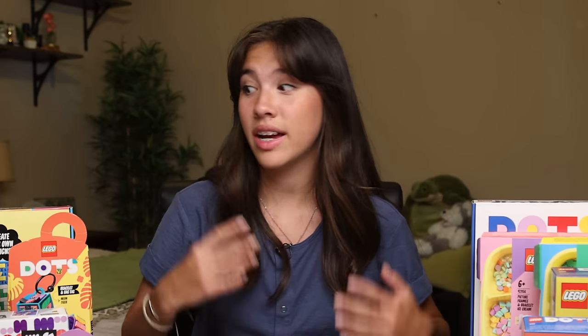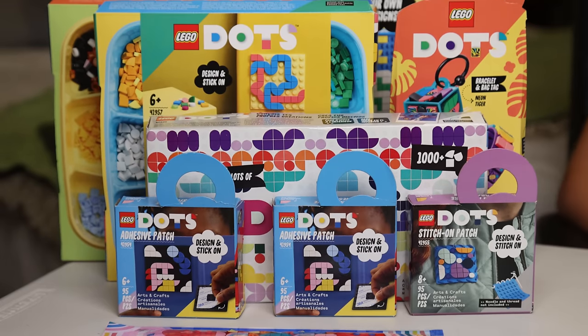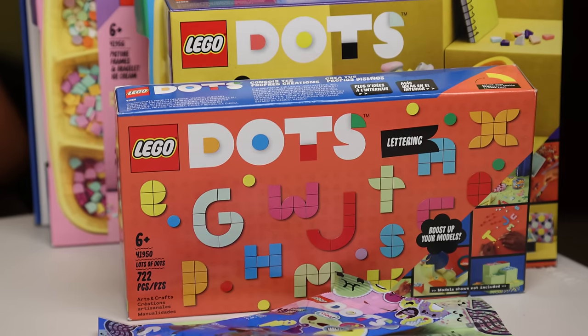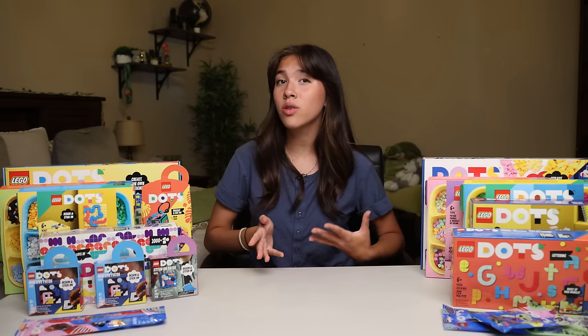As you guys know, I love doing crafts, and LEGO Dots are a great way to express yourself and show creativity. So this isn't like your typical LEGO set — it's more like creating a 2D painting, and the dots are the paint. And it's not just dots either; there's lots of different shapes to create a whole bunch of different designs. So I chose to go with a Wondercore vibe.